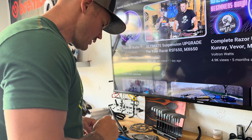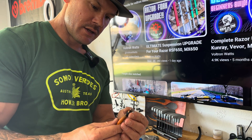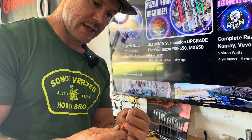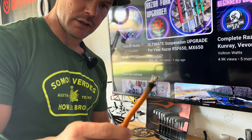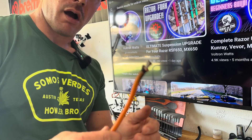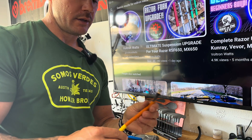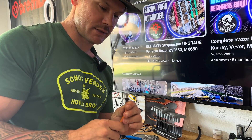One thing I noticed as I took this apart: the wires from QS look like aluminum-coated copper — they're not pure copper. So I'm thinking the wires I'm making are potentially an upgrade for this whole system. If you know any better, leave a comment — I'd like to know.